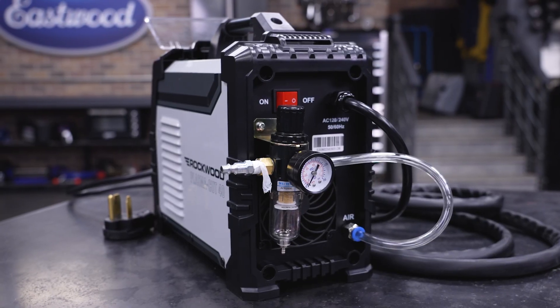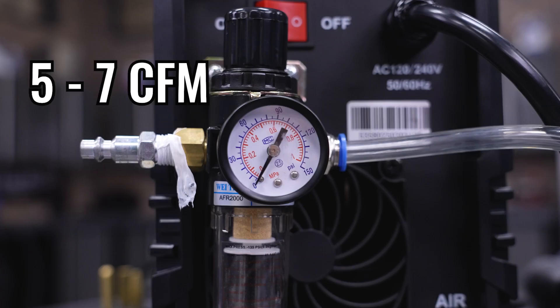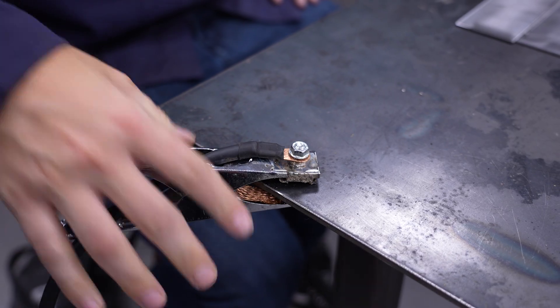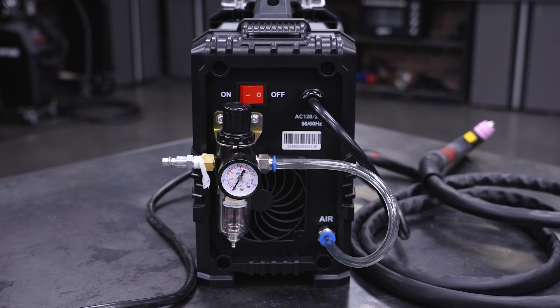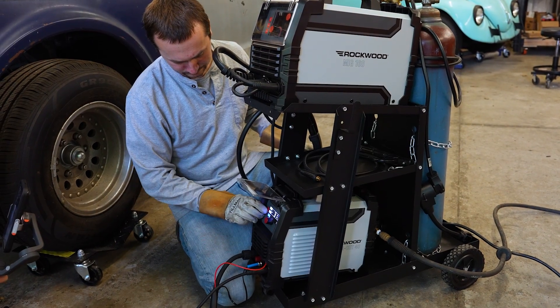Getting started is simple. First, connect your air supply — any compressor that delivers 5 to 7 CFM at 60 PSI will do. Hook up your ground clamp, screw on your moisture filter, and you're ready to start cutting. No special training or complicated prep required.